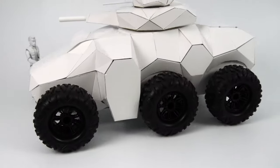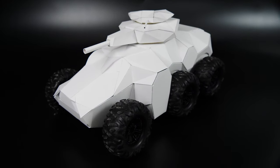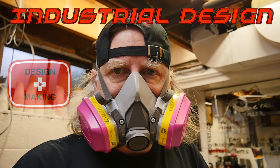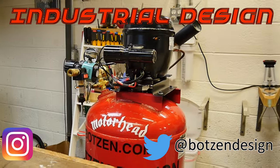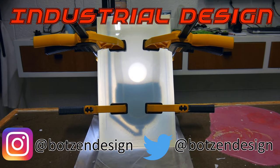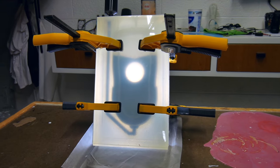Stick around because I'm going to show you a tip that's a lot easier and way faster. My name is Eric Strebel, I'm an industrial designer — welcome to my channel about product design and making. I hope that you like, enjoy, and become a subscriber. Make sure that you have notifications turned on for my channel so you don't miss a single episode.